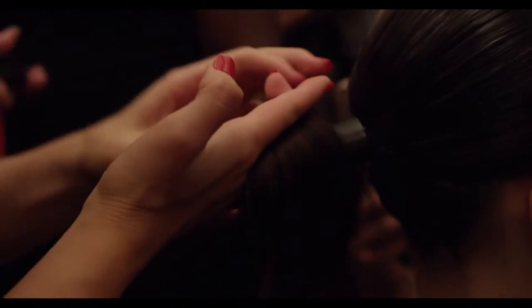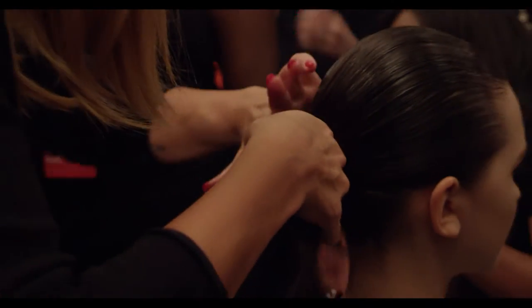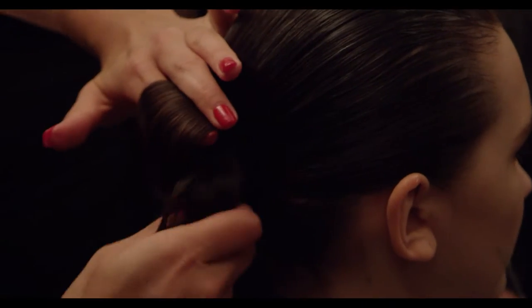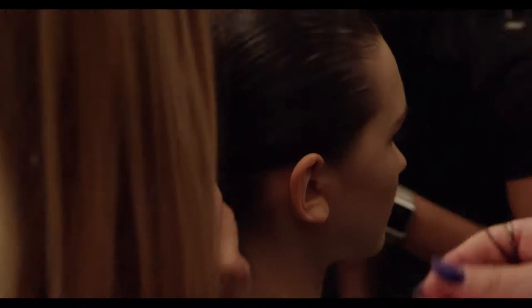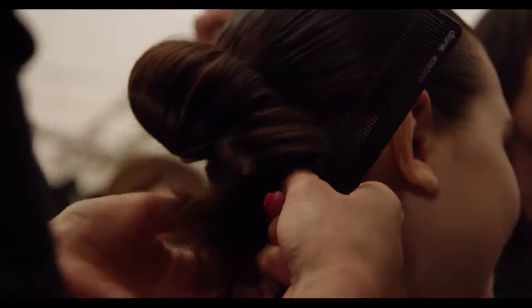Once you've completed that, you're going to start from the middle of the ponytail creating a roll, rolling towards the scalp and securing with bobby pins. With the remaining hair from the ponytail, you're going to create one more roll towards the scalp and pin with bobby pins.